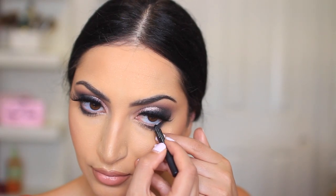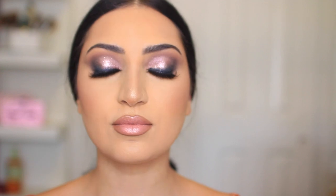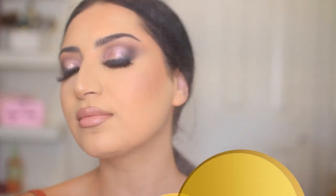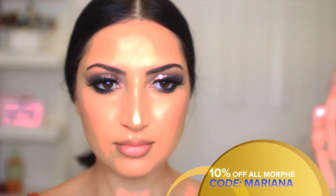I'm lining my waterline with a black eyeliner — this one is from Urban Decay, this is the 24-7 Glide-On Liner. The last thing I'm doing is setting my face — I'm using the Morphe Mist, one of the best setting sprays out there. And this is the final look. I really hope you guys enjoyed watching this look, and if you did, please give this video a thumbs up. I will see you in my next video.